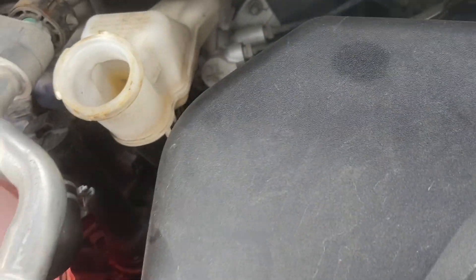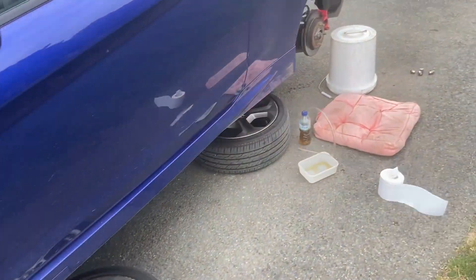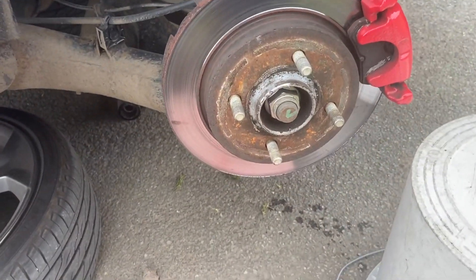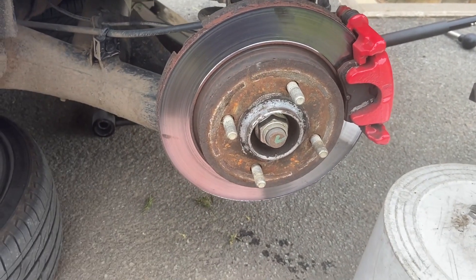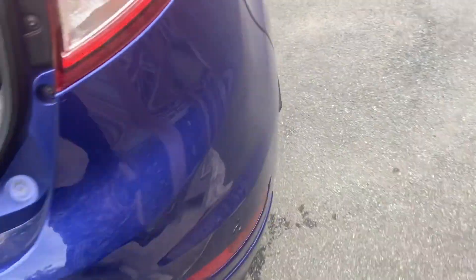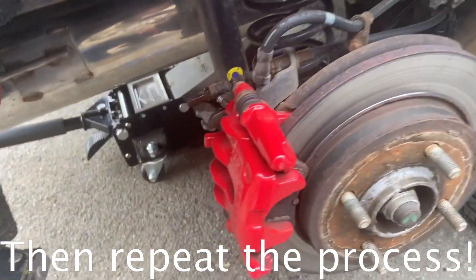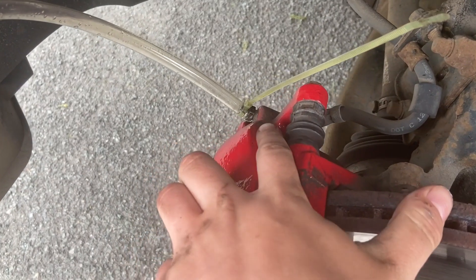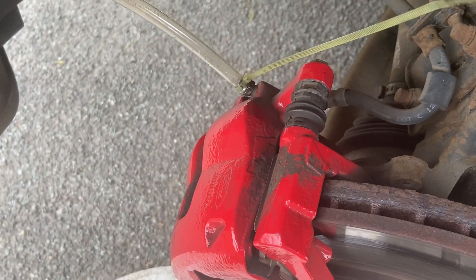A rule of thumb is to start on the furthest wheel away, which on my car in the UK will be the passenger rear. You then want to move onto the driver's side rear to do the next one. Now moving on to the front, we have an 11 millimeter bleed valve rather than an eight millimeter.